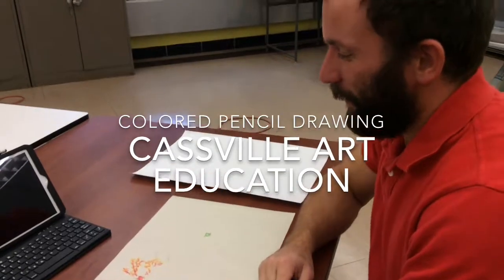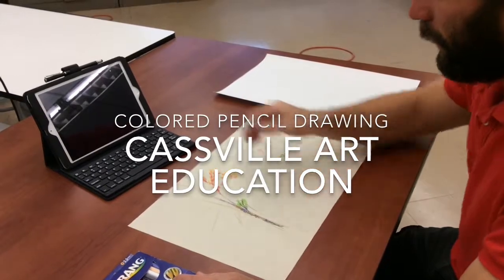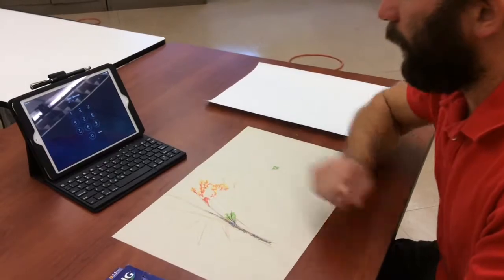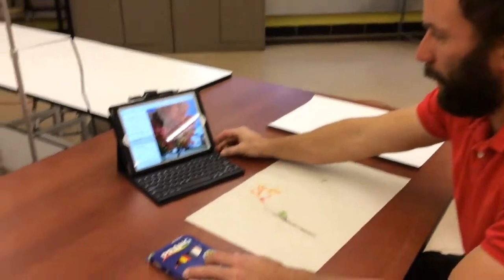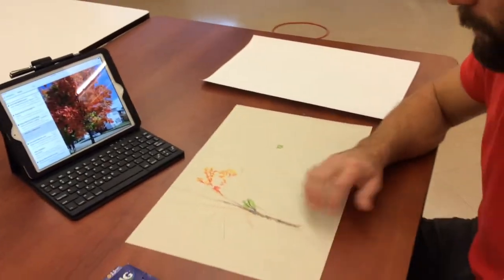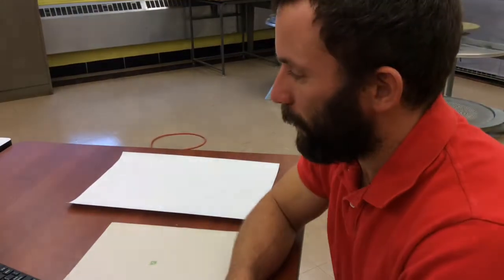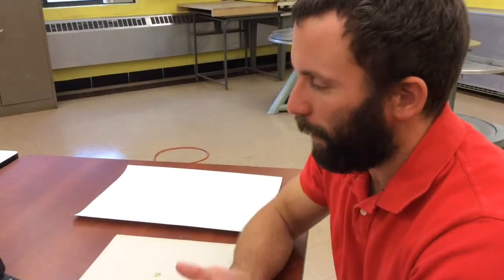Cassville High School Art Education, and this is Art2D. We're here today to take a photograph that I had the students go out and get of a fall tree that has been changing colors. What we're going to work with is the colors in the tree, and we're going to use colored pencils to make that happen on paper. The kids have taken a picture of a fall tree somewhere outside, and they have practiced sketching it with just pencil and paper.